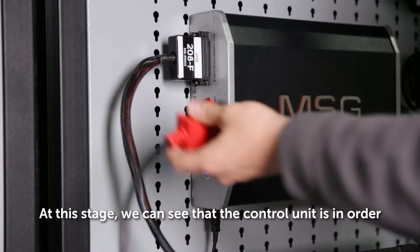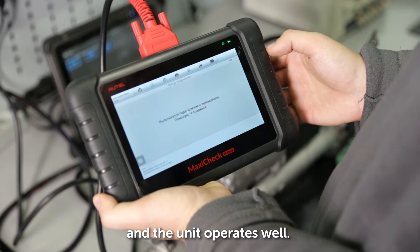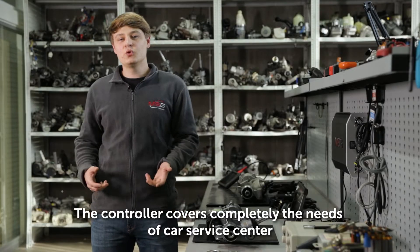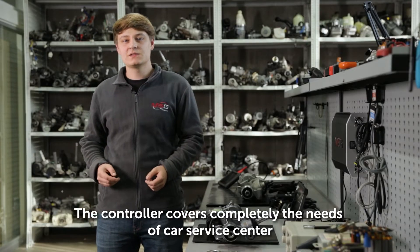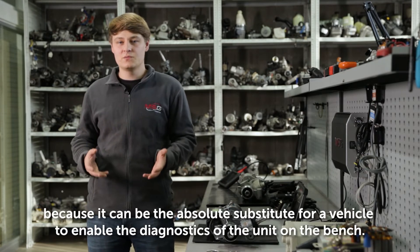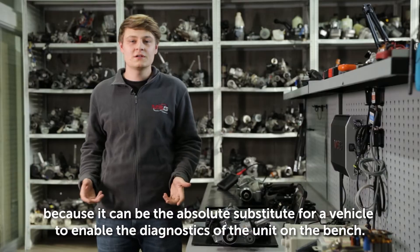At this stage, we can see that the controller unit is in order, and the unit operates well. The controller completely covers the needs of a car service center that deals with power assist repair, because it can be an absolute substitute for a vehicle to enable diagnostics of the unit on the bench.